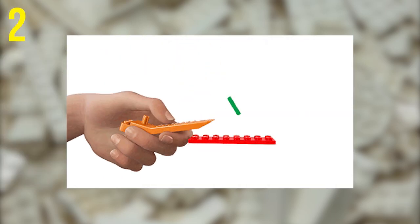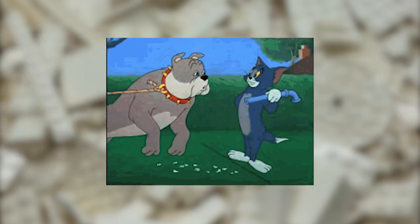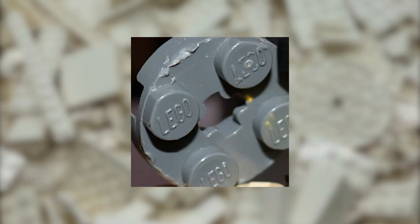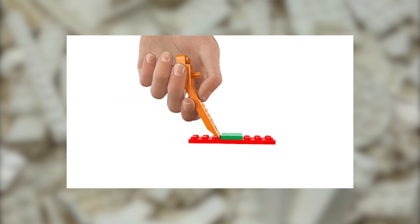Another pretty obvious use is prying apart stuck bricks. No more risking a chipped tooth to part those 2x4s, and maybe more importantly, no more bite marks on your Legos. Just use the wedge opposite to the studs and press down to safely pry apart your stuck bricks.